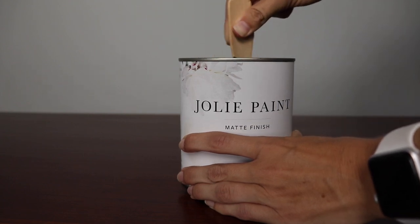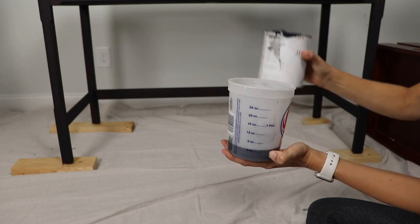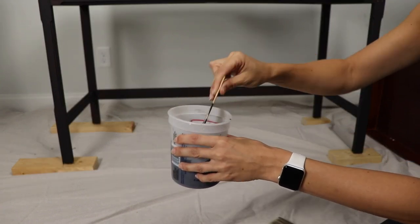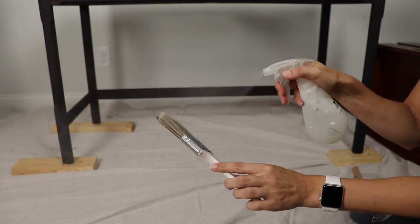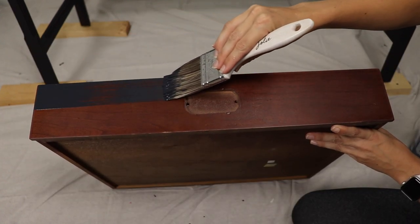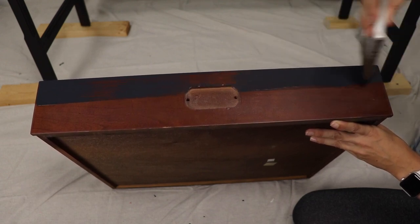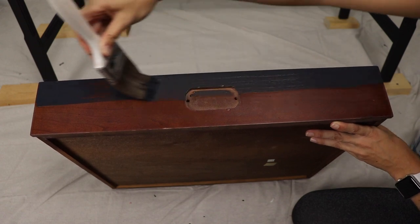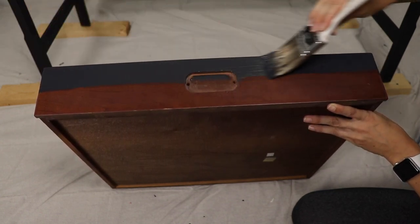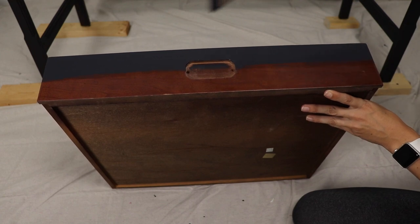When going for a smooth look, I always thin my paint out a little bit. Pour it into a separate container so you don't contaminate the paint in the can. I use a spray bottle — about five to ten sprays for my first coat, then bump that up to about fifteen to twenty sprays for the second coat. I also spray my brush. Dip the brush and get the excess off. Start at one end and drag it at a 45-degree angle. Go back and forth as long as you're following the direction of the grain. Once you have good coverage, take the brush all the way back and pull it in one long stroke to eliminate any stop-start marks. On your next pass, overlap a little bit.